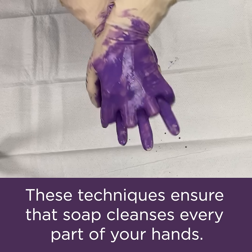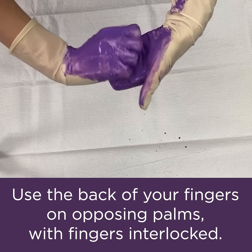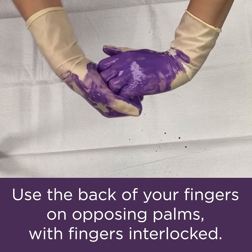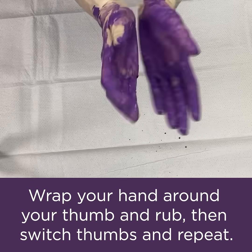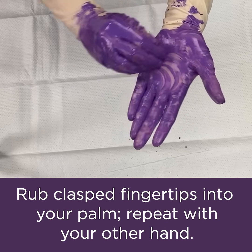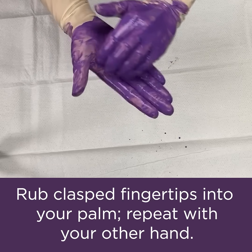Then you're going to take the back of your fingers to opposing palms with fingers interlocked. And then start rubbing your thumbs. Then you're going to take your fingertips, collapse the fingertips of the right hand into the left palm and vice versa.